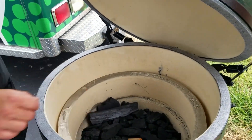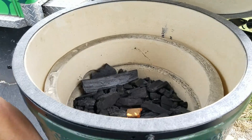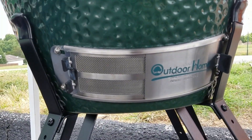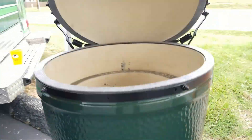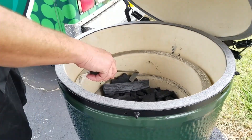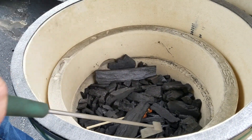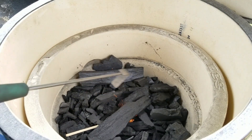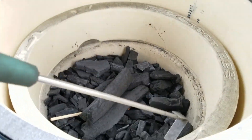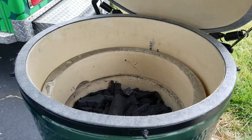See if you've got that good and going. I'm going to make sure my draft door on the bottom is all the way open. Then what I will do is just pull some of this charcoal kind of over the top — I know that little starter's going, so it will get some charcoal for it to burn.